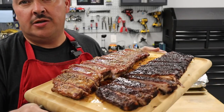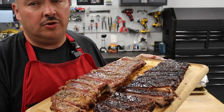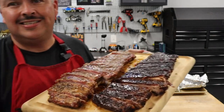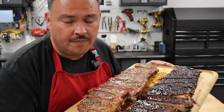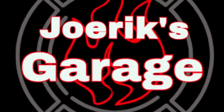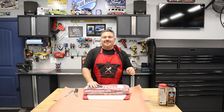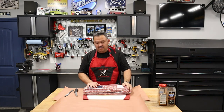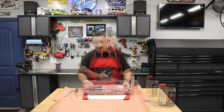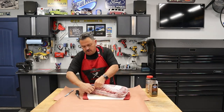If you want to learn how to make some delicious juicy ribs using either a pellet smoker or a Santa Maria grill, stick around. Hey everyone, welcome to George's Garage. Today what we're making is some St. Louis spare ribs. I'll show you guys how I just get these all prepped up for cooking.